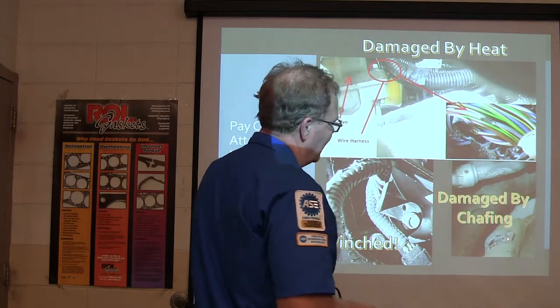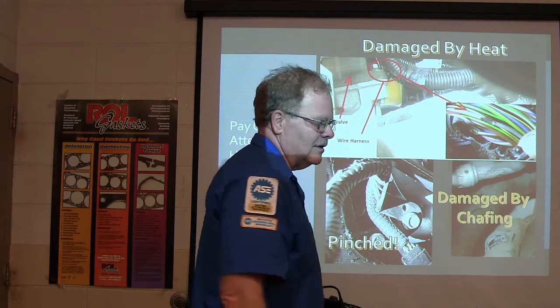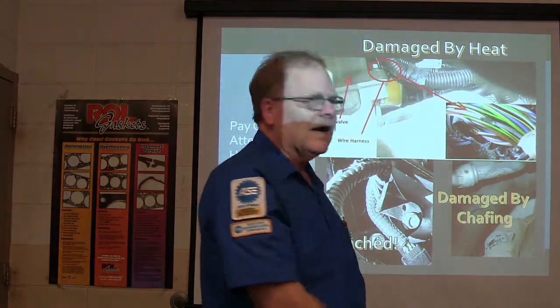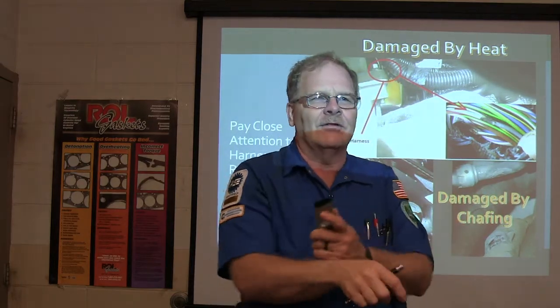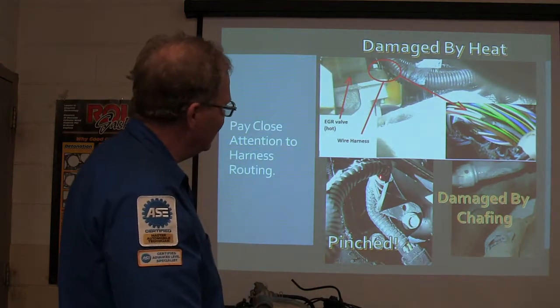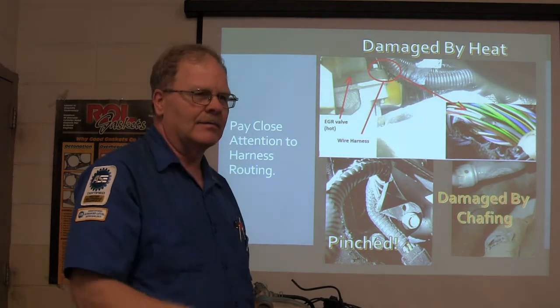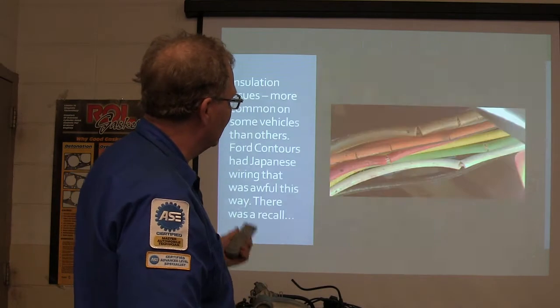You can have wires damaged by chafing. That wire harness was laying over against the air conditioner line, and every time the engine torques, it's rubbing back and forth — giving all kinds of problems because you've got a whole bunch of wires going through there, shorting out and everything. You can also pinch wires when putting things back together if you're not watching where your harness is. Pay close attention to harness routing — it's really important.